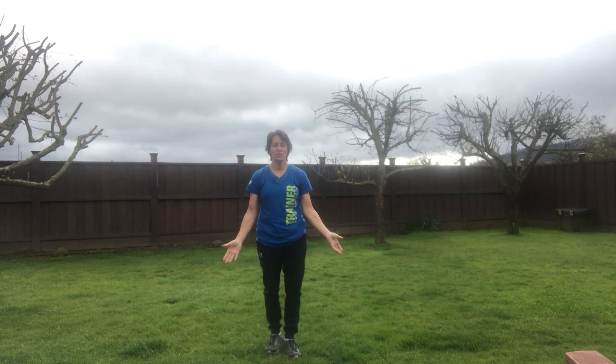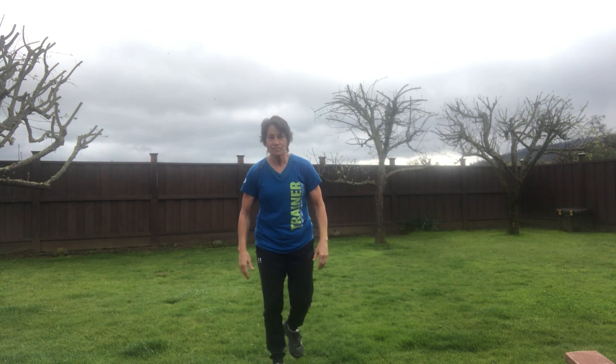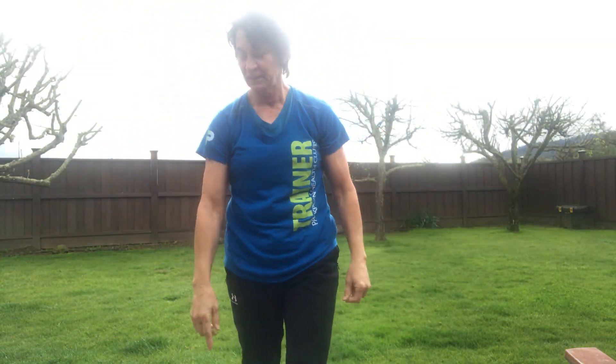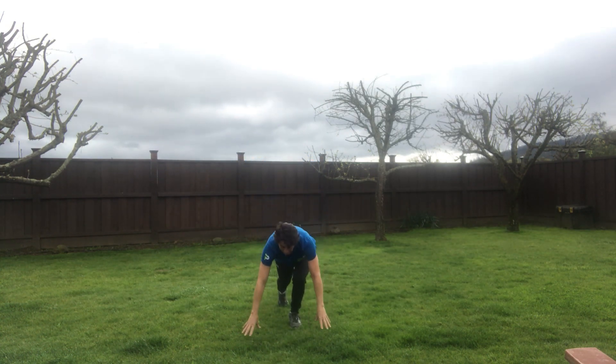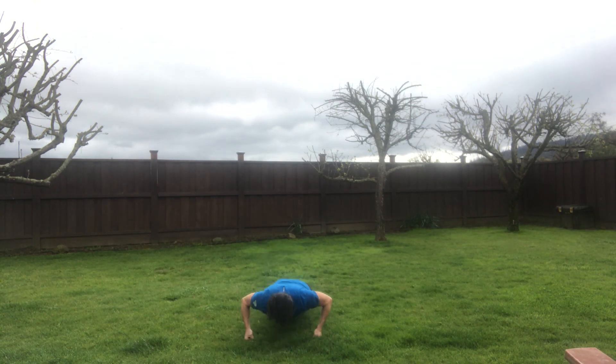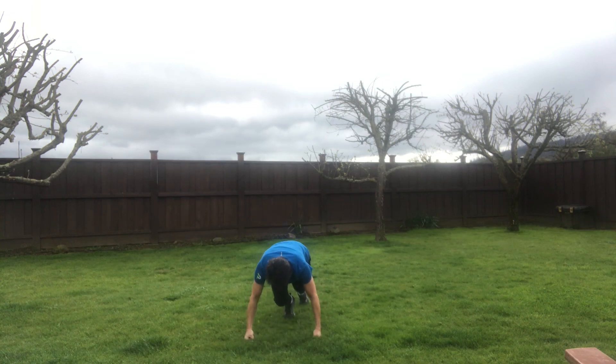The next thing you're going to do is push-ups. You can make them as hard or as easy as you want. To make it easier, you can put your arms out on the fence and drop down into a push-up — push-ups on the fence. Or push-ups on the floor on the ground. These are with my fingers, these are wrists, these are knees. All combinations of push-ups to challenge you.